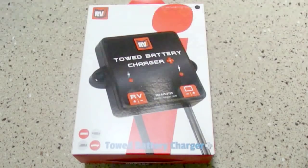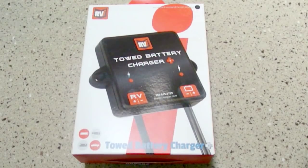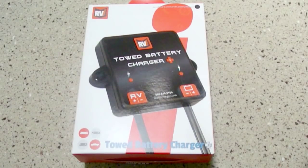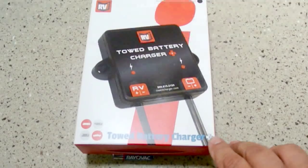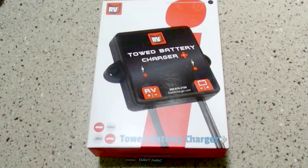As mentioned earlier, this system is expandable. Here is a new offering from RVI Brake — a towed battery charger. Whether you have a fifth wheel, travel trailer, or towed vehicle, you can use this charger to monitor the battery level as you go down the road. The vehicle's alternator will charge the battery by itself when connected, but this provides isolation between your alternator and what you're towing. We'll cover this installation in another video.